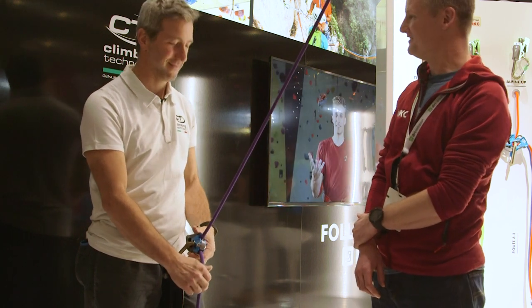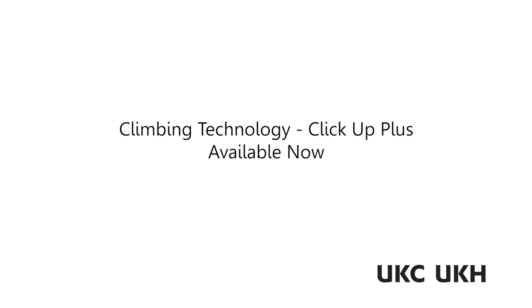Very good, it looks very natural. Yeah, very good. Exactly. Thank you.